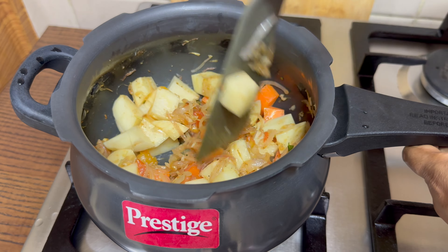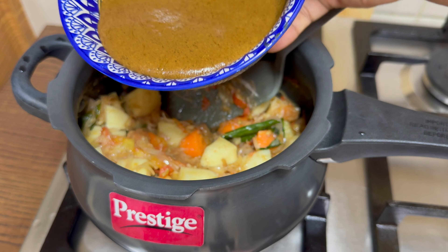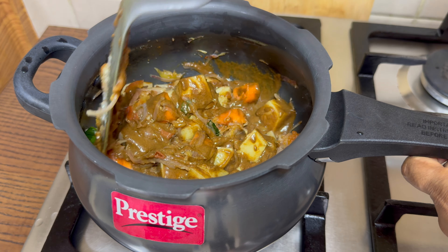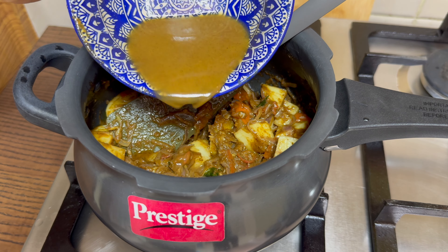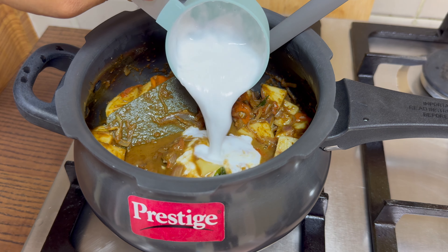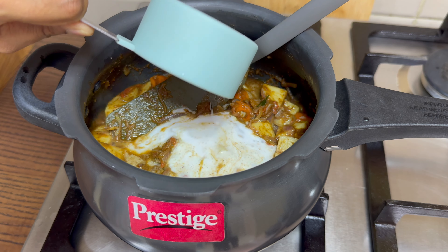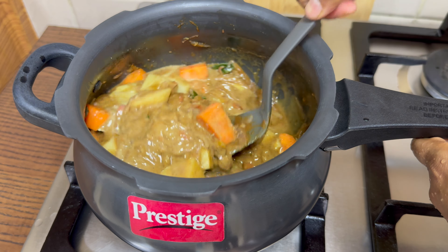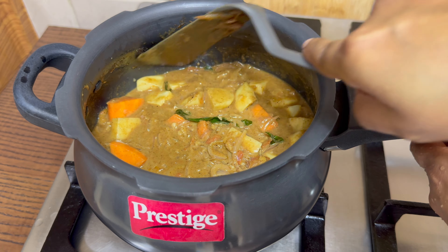Add for about 30 to 40 seconds. Add 2 tablespoons of ginger. Mix it up. Now, 1/3 cup of olive oil. I am ready to mix it up. I will mix it up and mix it all in the pan.